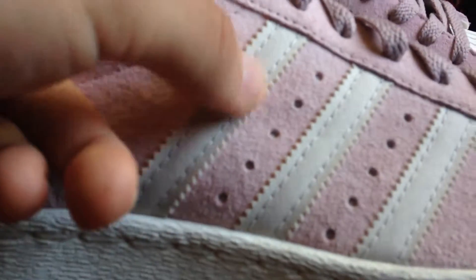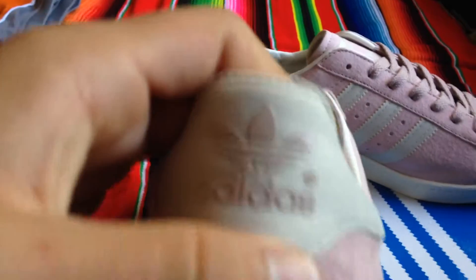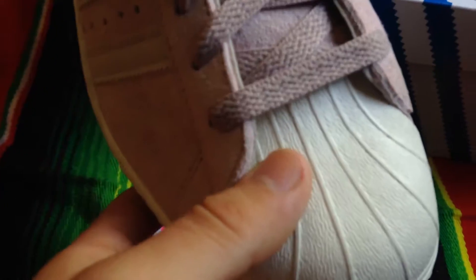So then you have this like light khaki bone gray canvas on the three stripes. You have that same khaki bone canvas on the back. Then you have like that Mew purple canvas. The midsole's like an off-white kind of cream to blend in with that. That same color on the toe.